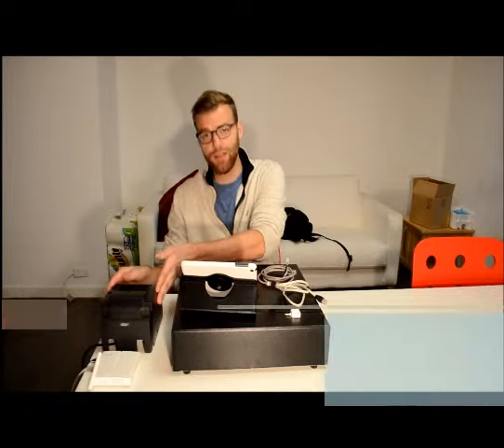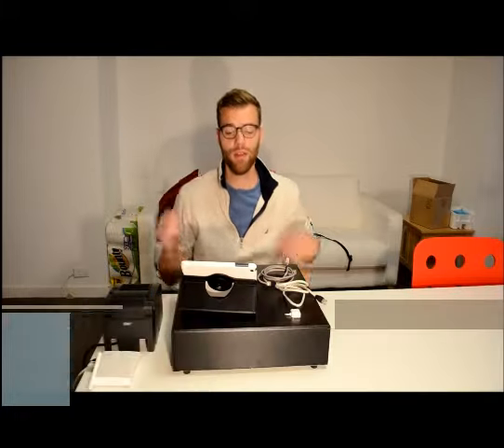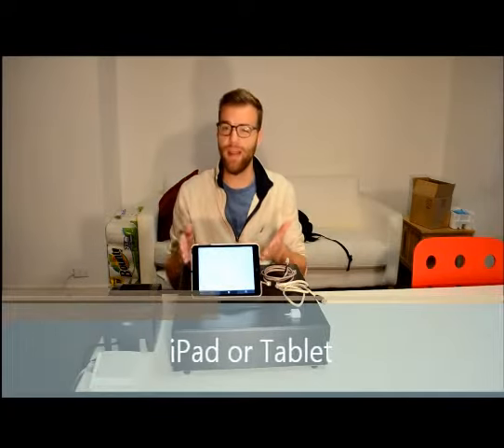But before we get started, let's make sure you have everything. First, you're going to need your Star TSP 143 printer and an internet router. You're also going to need a standard cash drawer and a tablet device. Today we're using an iPad mini, but really any device that you can download the Square app onto will do just fine.